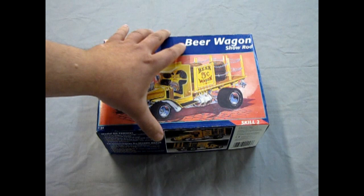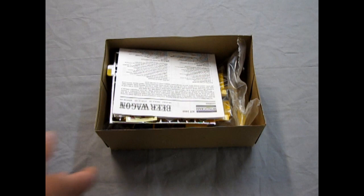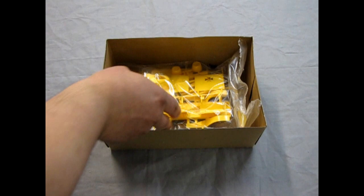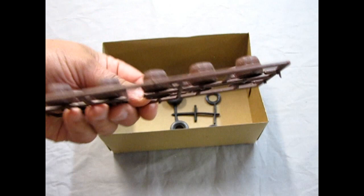Now without further ado, let's take a quick look at what's in it, and then we'll go into a little more detail. We've got some nice chrome bits, our instruction sheet, our decals, some more chrome — lots of chrome on this kit. Then we have our body components, our barrels — roll out the barrel — and of course our wheels.